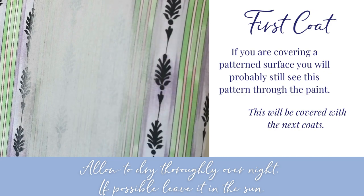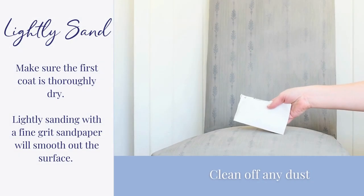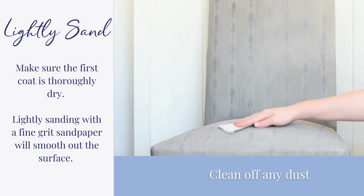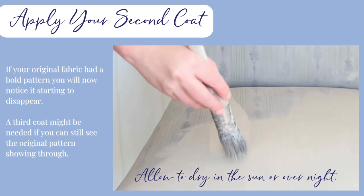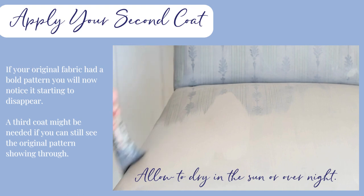Ideally, allow to dry in the sun or for 24 hours. Once dry, lightly sand with a fine grade sandpaper to smooth out the surface and wipe away any dust. Apply your second coat — you will now notice the pattern starting to disappear. A third coat might be needed.